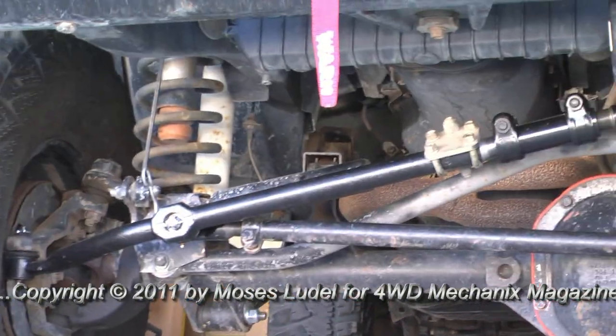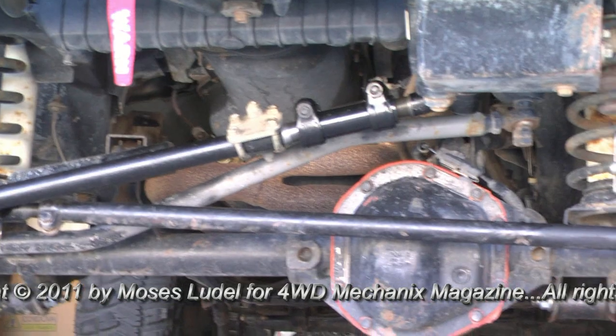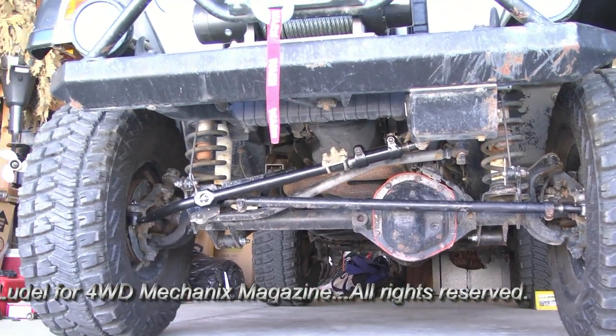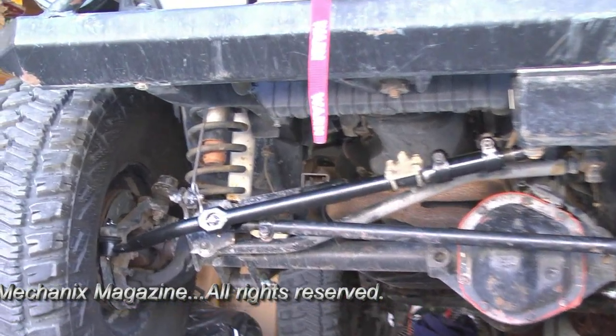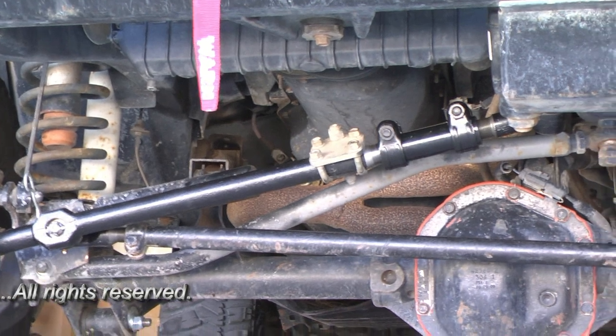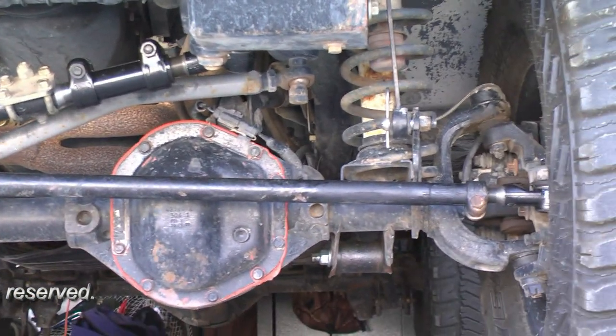Toe end set, clamp secured and torqued properly. You can test drive the vehicle. Make sure the steering is still on center, that the vehicle tracks properly, and that the linkage is not binding. All parts working well together. The alignment is complete.